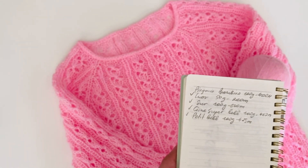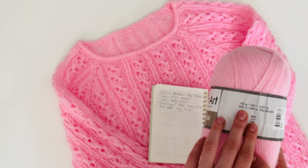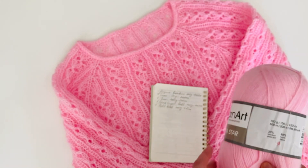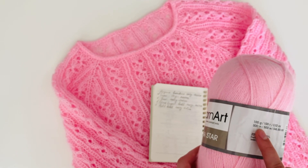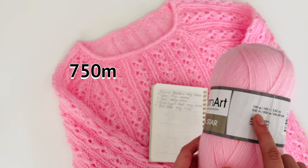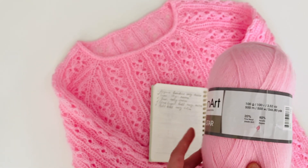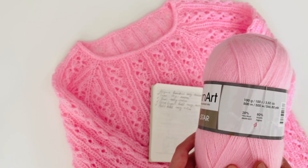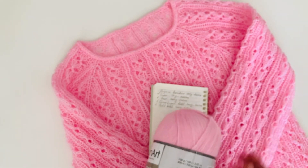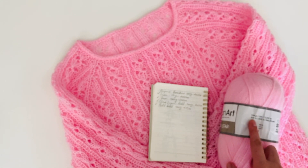Quantos novelos você vai precisar? Eu recomendo que você leve a quantidade por metros. Para fazer a minha blusa, eu usei um novelo inteiro e metade do segundo novelo — 500 metros mais 250 metros dá 750. Então pode levar 700, 800 metros. Se você usa tamanho G, pode pegar talvez até mil metros. Para o meu tamanho, uso tamanho PM e usei 750 metros.